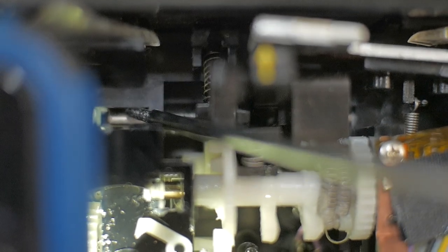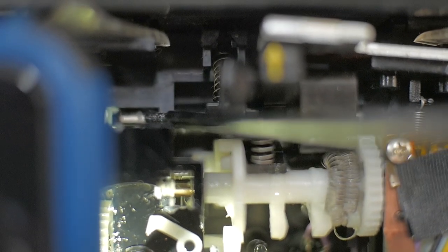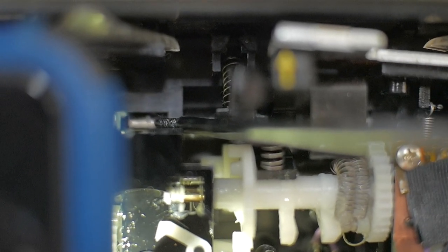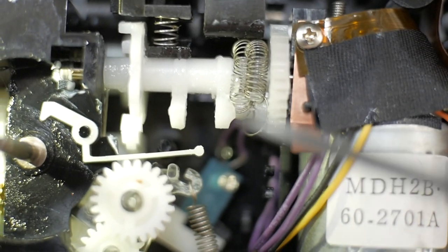This particular shaft had some white lithium grease on it that was all hardened up, and the shaft wouldn't turn freely. It was causing the printhead carrier to not return to the exact same margin position on the left. I just cleaned the old grease off and re-greased it, and it fixed the problem — can you believe it?